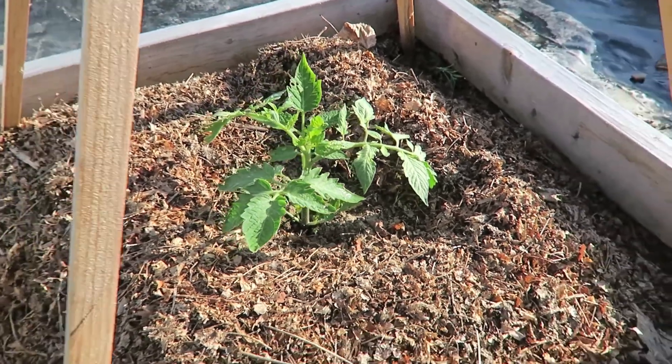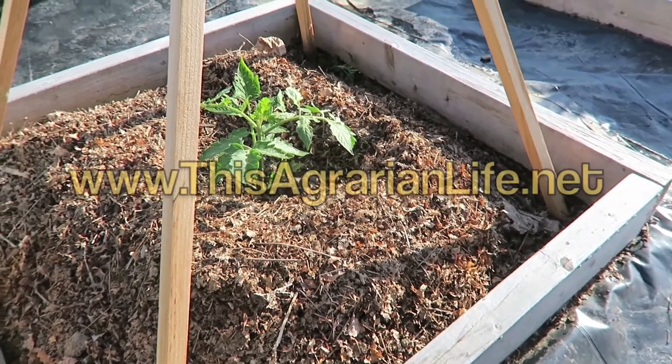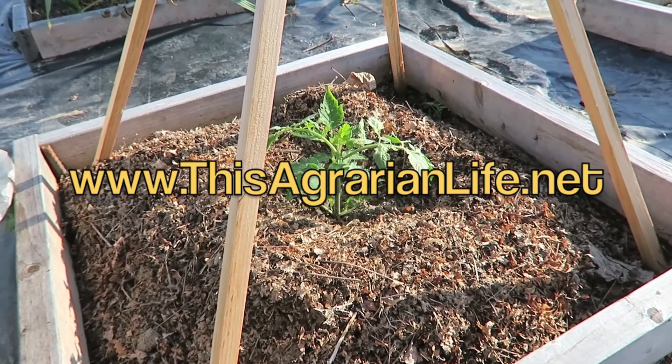At this point I'm going to take these solar pyramids off since we're supposed to have a warm day, and let these tomatoes start fending for themselves. Thanks for watching.